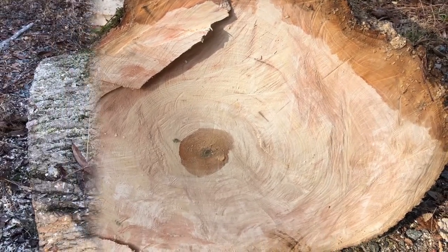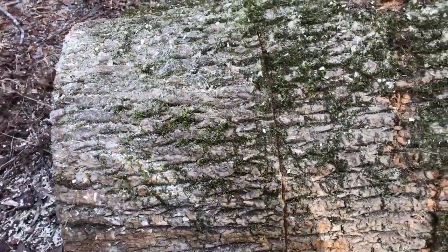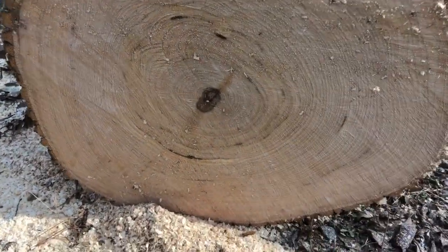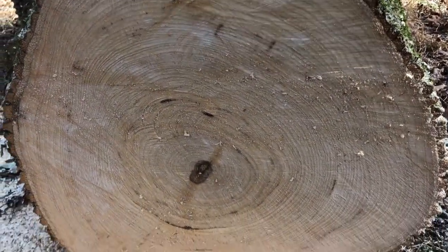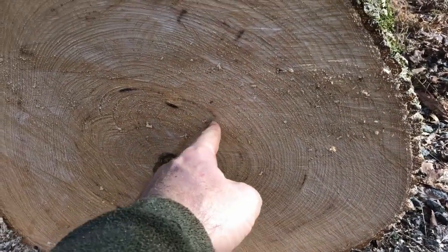I'm going to buck this section and then I'll show you what I do for bowl blanks. Alright, made my cut. I don't know quite what I'm going to do with this other section yet — it might end up being firewood. So let's see what we have. The first thing I want to see is how I'm going to orient this section, and what I look for is whether there are any cracks already started.